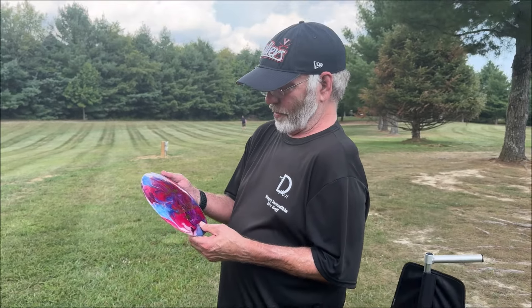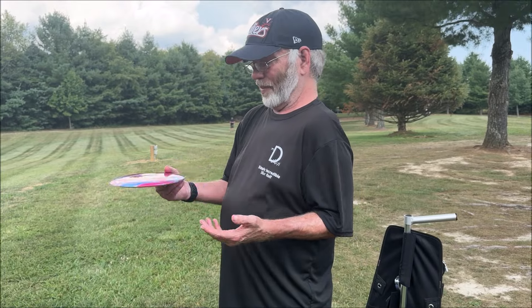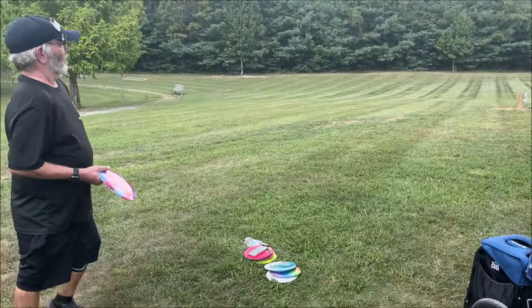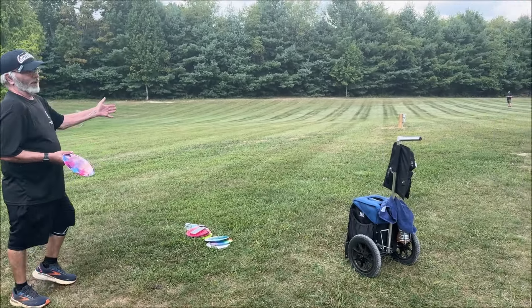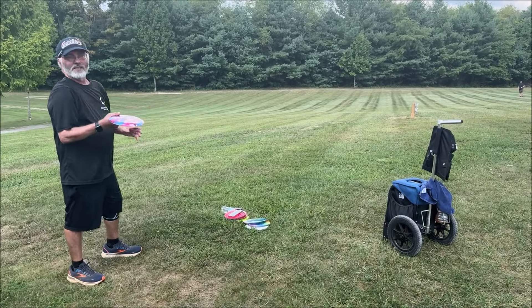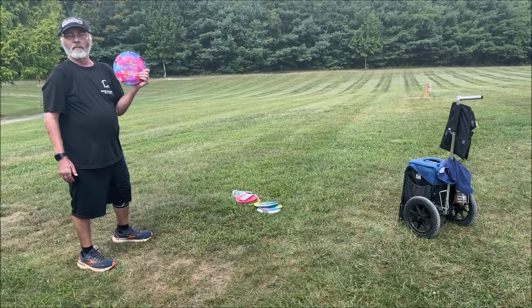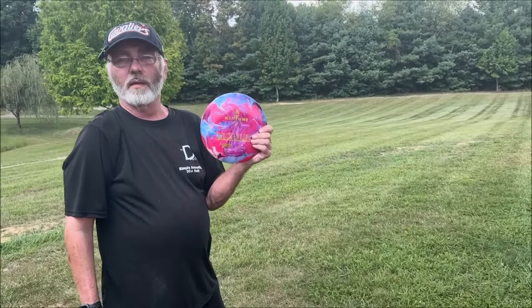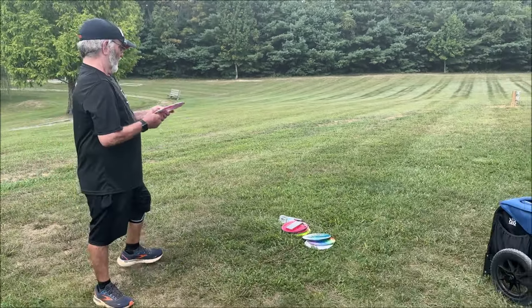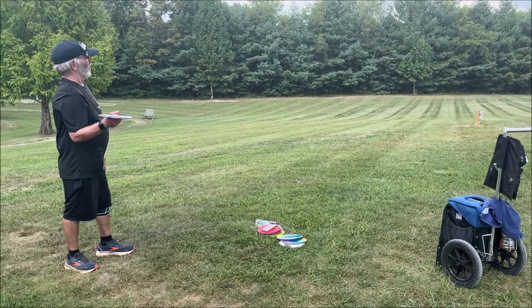I'm going to throw my forehand — I feel like it should be flippy but we'll see. I'm going to throw it right at Jason since he is obviously paying attention. Is this the longest one they have for distance? They do also have the Squid, which is actually a higher speed disc. All right, here he goes — I should go like 500 feet past you.